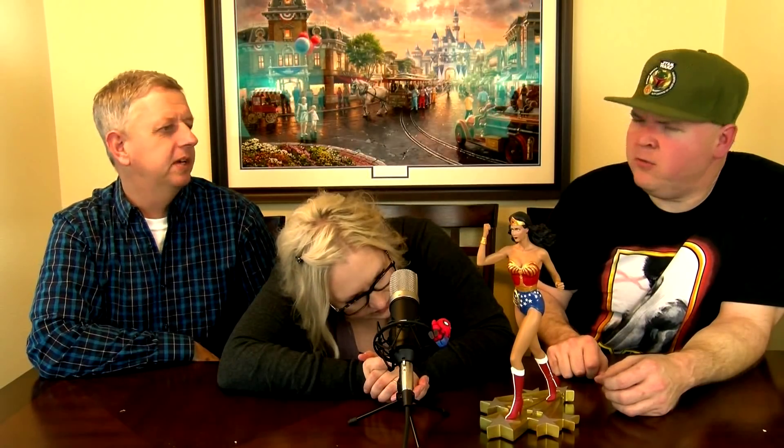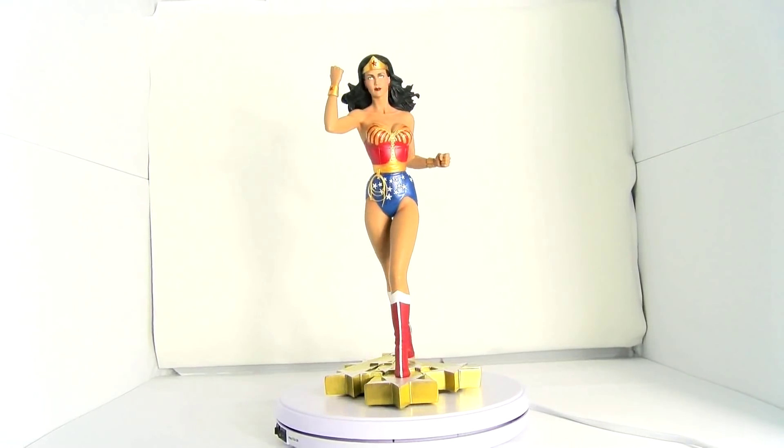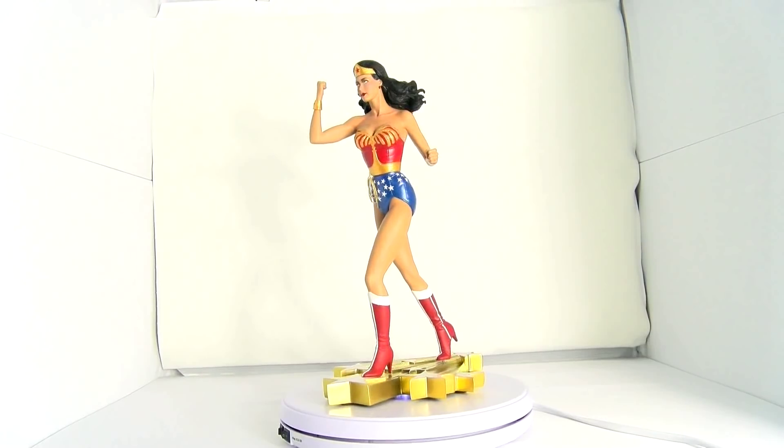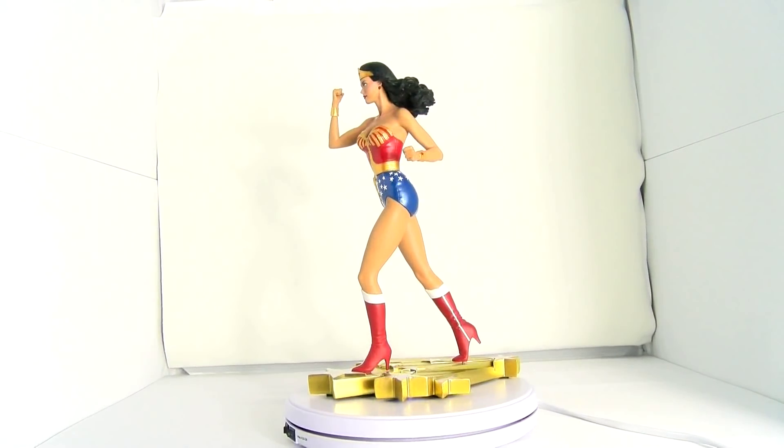This is a Tweeterhead statue distributed through Sideshow. You can also find it on the secondhand market — Amazon, eBay — but you're usually going to be paying a little bit more. I believe it's $249. Right now for the Spooktacular sale you can purchase it through Halloween — I think it's like $25 to $30 off right now.